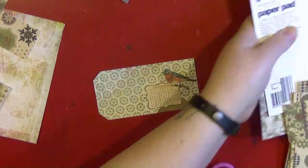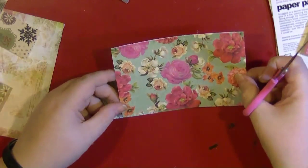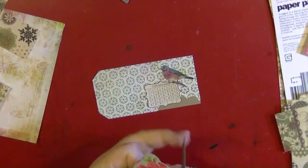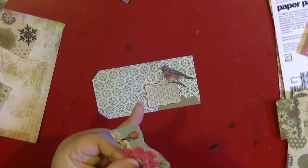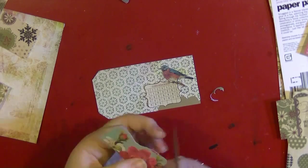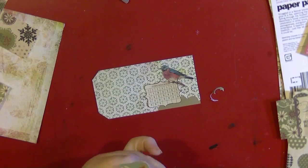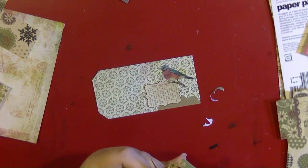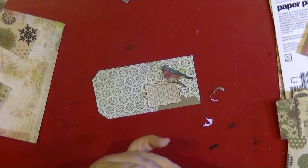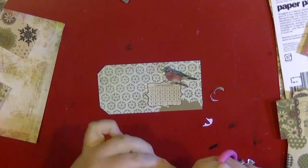I wanted to use up these odds and sods that I've got on my desk, and that piece of paper did have a bit die cut out of it, so I had to look for something that was going to cover that up. I think this piece was from the Randoms collection from Crepe Paper and it's just a flower design. I've cut it up quite a lot and used it on different layouts, so I'm just going to fussy cut out that flower. That's actually going to cover up most of that die cut piece at the bottom there.